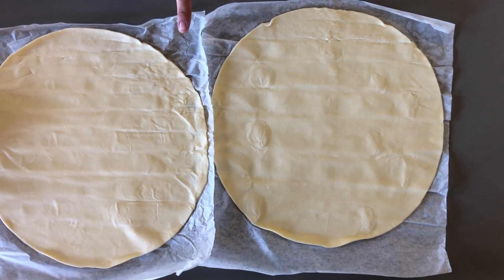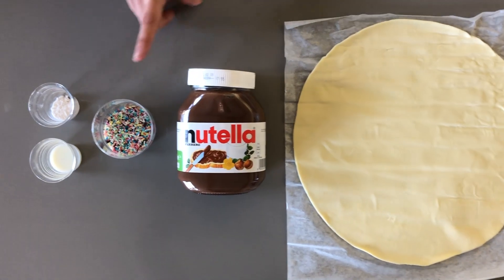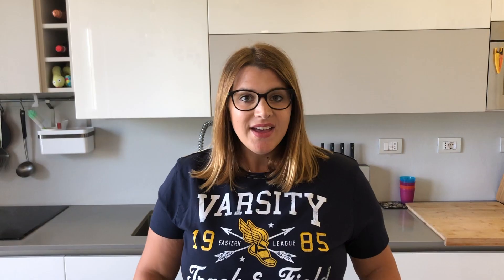What you're going to need: two round puff pastry sheets, about 150 grams of Nutella, some colorful sprinkles, two tablespoons of milk, and a little bit of icing sugar.